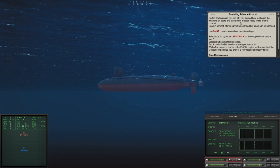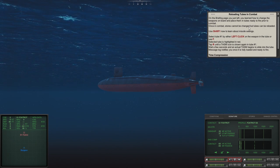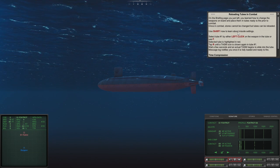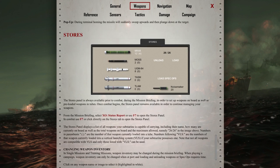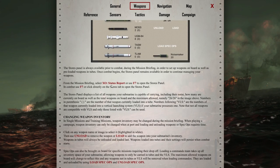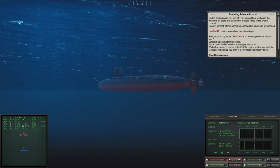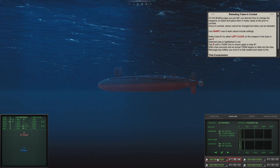On the briefing page, you learn how to change your weapons on board and place them in tubes ready to fire. Prior to combat, stores can be changed, but once in combat, only tubes can be reloaded. We hit Shift+F1 to learn about missile settings — guided missiles, tube settings, source panel. We can hit the stores panel and see what we have loaded.